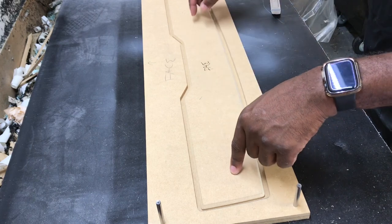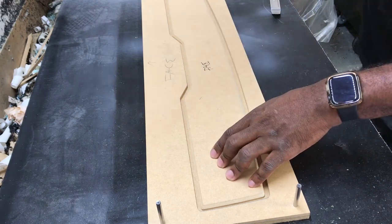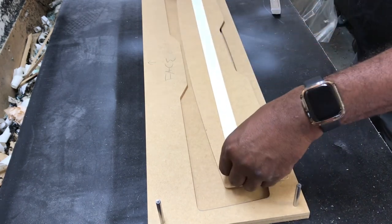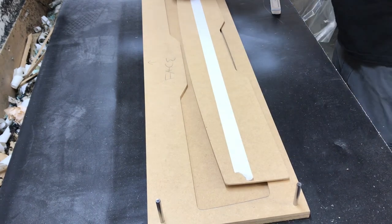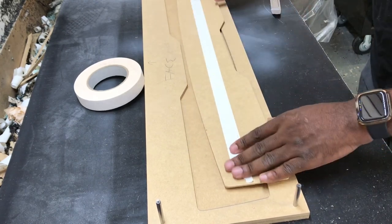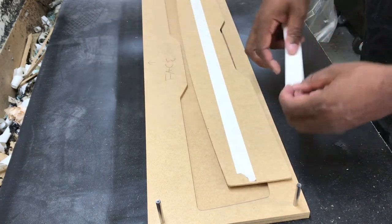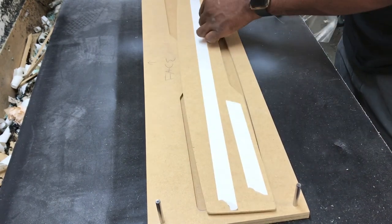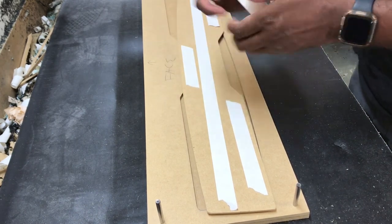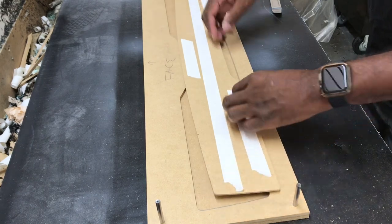Next you're going to tape this down. I tape it — some people glue it, you can nail it down, I prefer to tape it. I'll take some double-sided tape and lay it down. I personally only use one-inch template tape, not half-inch or anything smaller, because I like having more surface area and less chance of the tape letting go. It is a little more expensive, but I don't mind spending the money rather than having to redo a piece.